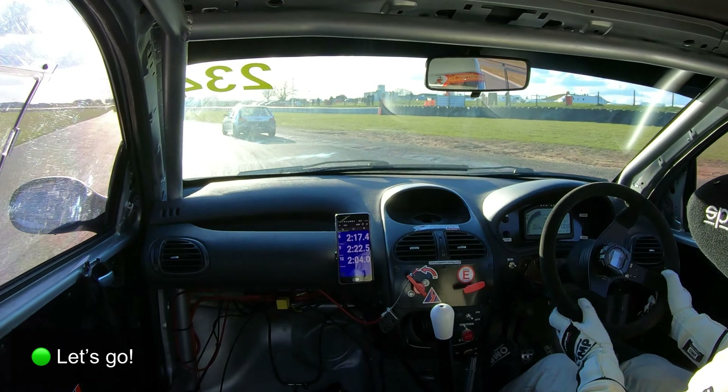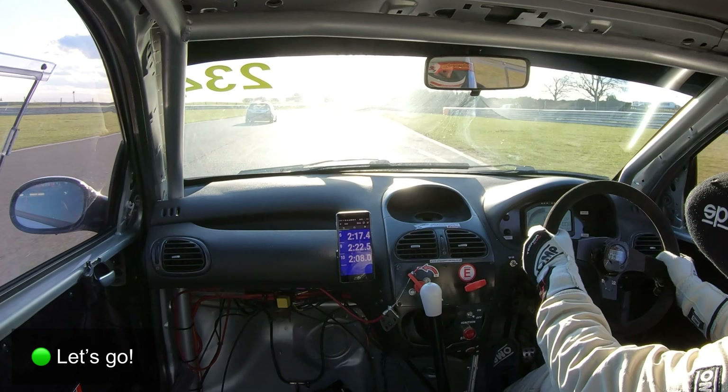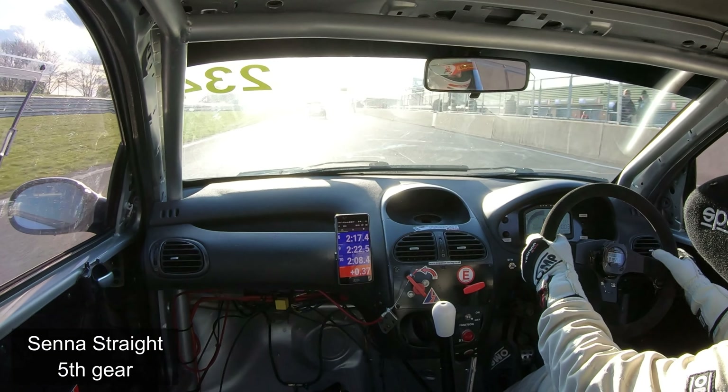Welcome back to the channel, this is James Wilson in my Peugeot 206 GTI 180, and this is my new fastest lap of Snetterton: a 2 minute 14.895, and this is how I did it.